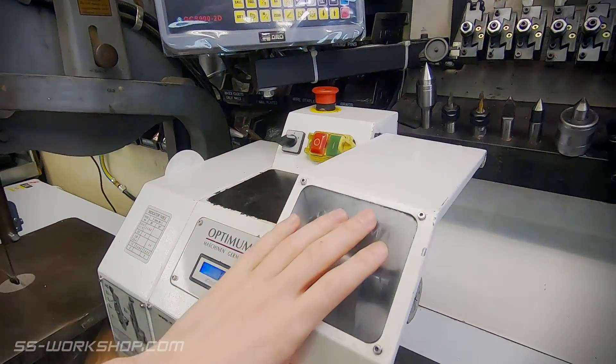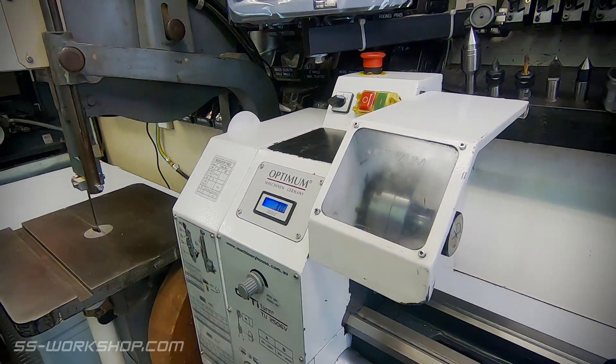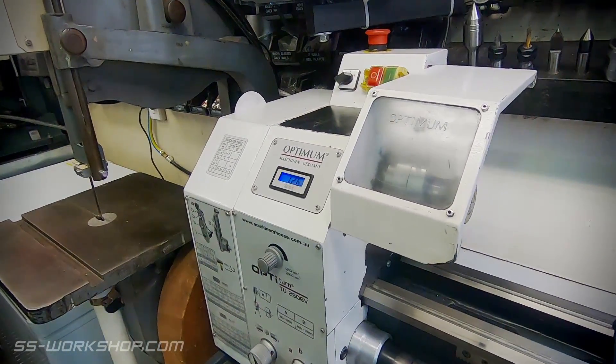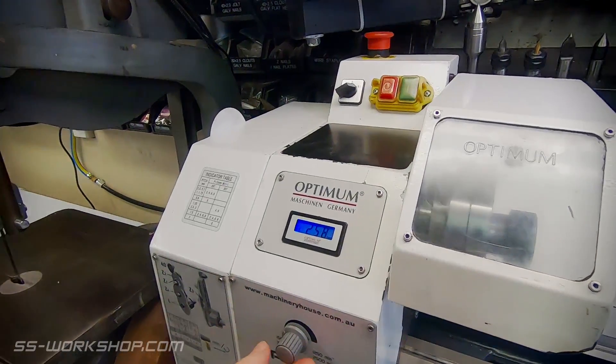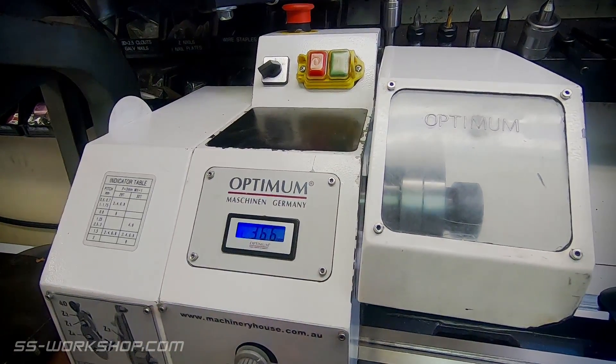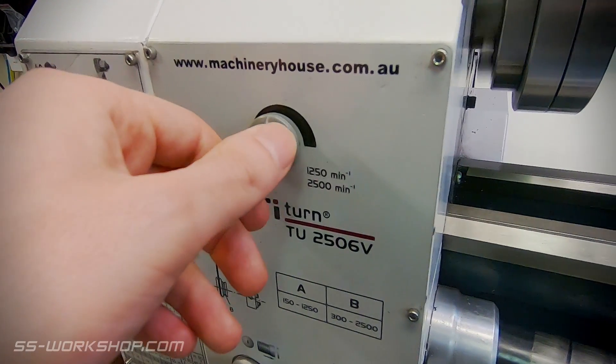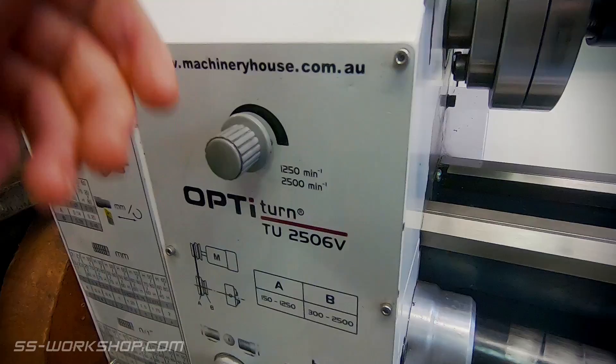The lathe has electronically variable speed. There are some positives and negatives worth discussing here. On the positives, it's really easy to change speeds — you can even change speeds while you're in the middle of turning. I previously had a belt tri-blade and it took me 20 minutes to change the speed on it, so this is huge. It's also infinitely variable instead of having 10 fixed gears.